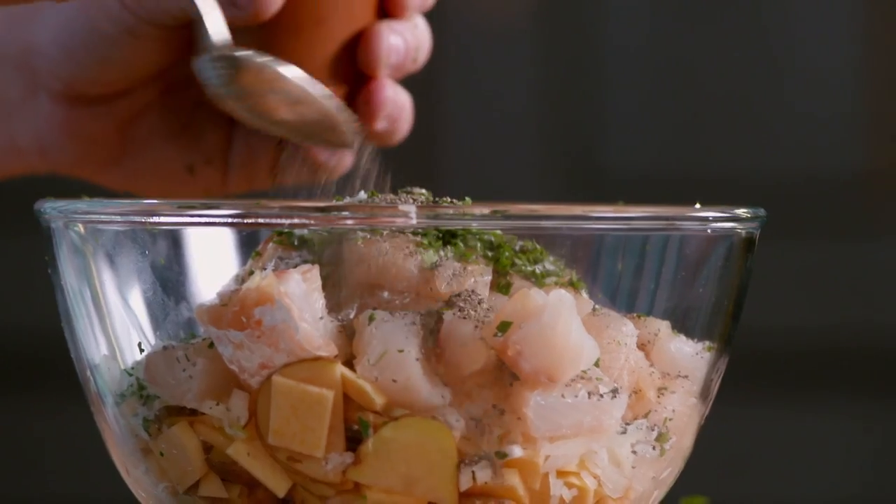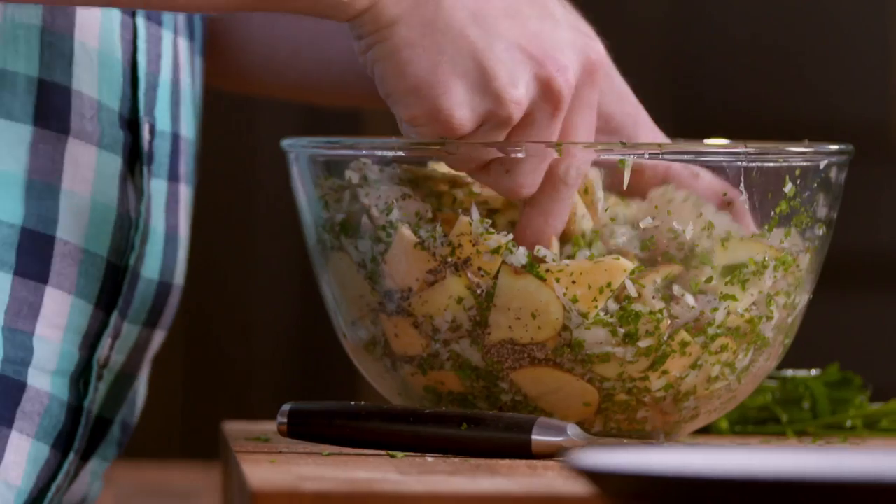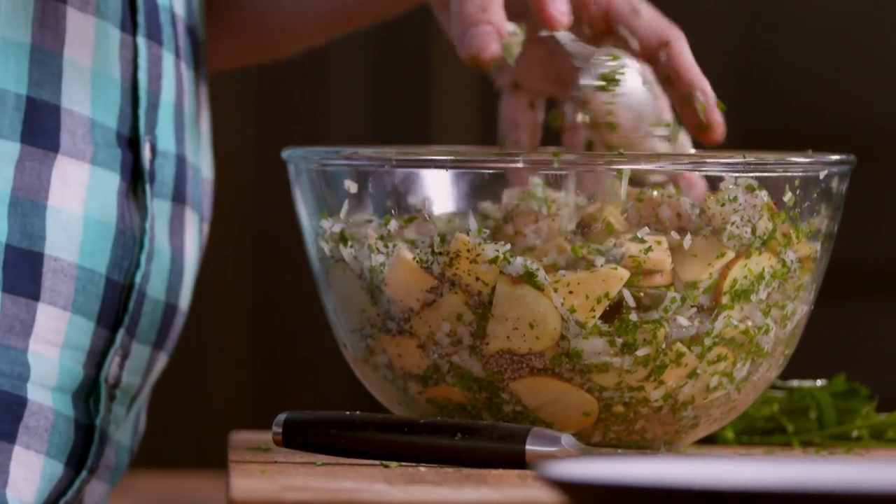I'm fairly certain that there might be a few people in Cornwall a little unhappy at my pasty recipe here. And if I've offended anyone in Cornwall, I am really sorry. If you try it, you might forgive me.